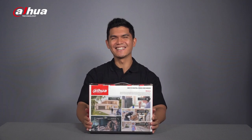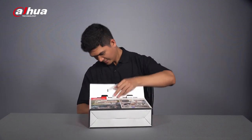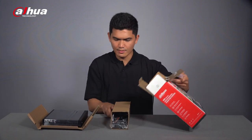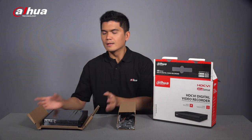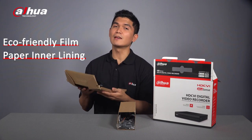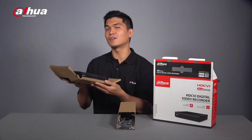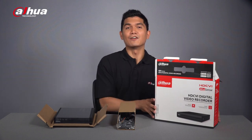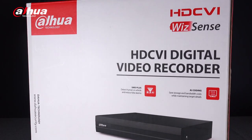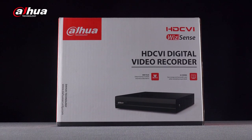By just looking at this box, I can't wait to see the product inside — let's get into it! Inside you will see this eco-friendly film and paper lining which replaced the previous EPE foam lining, making it easy to recycle and of course environmentally friendly. The entire packaging of Dahua products has also obtained patent certifications and passed strict vibration and drop tests to ensure its durability and reliability.